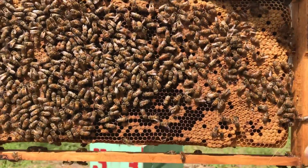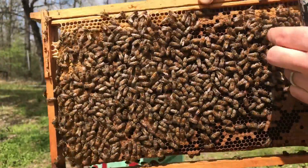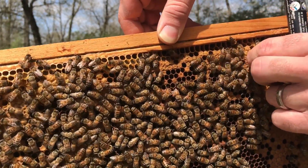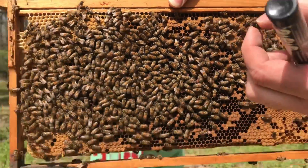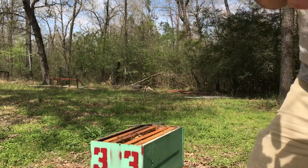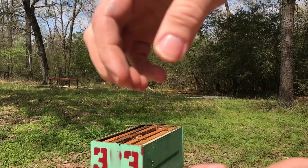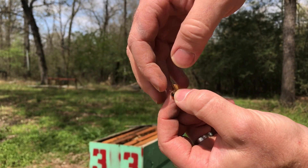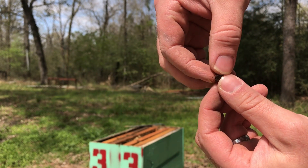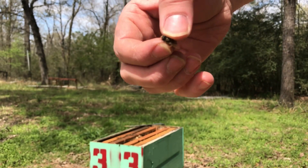We look here on the frame — there she is, a big beauty. I just catch her, pin her down, and get her by the thorax. I'm not hurting her, not squeezing too tight — just enough that she can't move. I'll put her right on the tip of my finger, then reverse which hand is holding her so I expose her thorax.